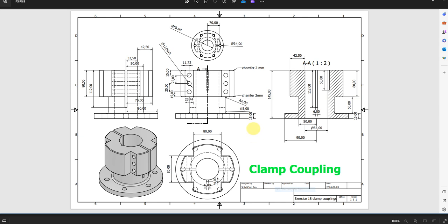Welcome back to SolidCAM Pro. In this exercise we are going to create a clamp coupling. We have this drawing and we are going to follow it step by step in order to create our model. So let's start.